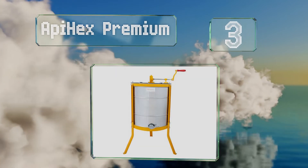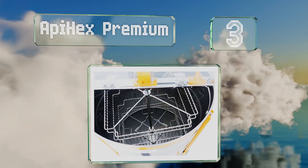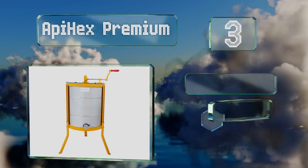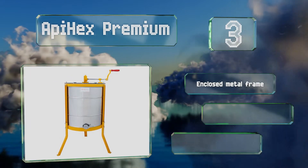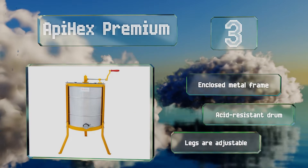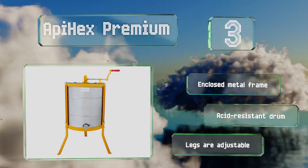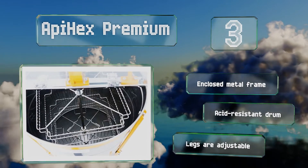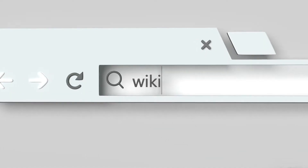Nearing the top of our list at number three, the Ap Hex Premium is a versatile model that can hold four Langstroth frames of any size tangentially, or eight medium or shallow ones radially. By unscrewing two bolts on the top bar, you can quickly remove the cage for cleaning and maintenance. It's equipped with an enclosed metal frame, an acid-resistant drum, and adjustable legs.